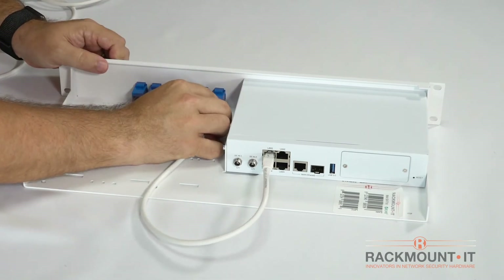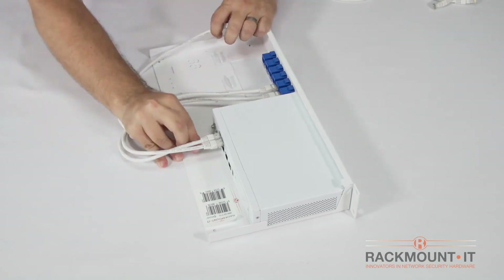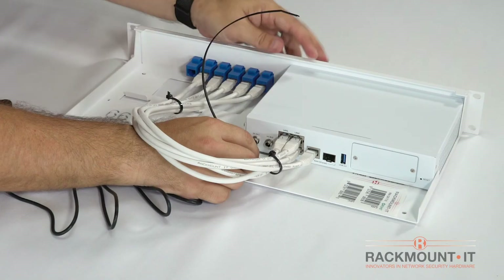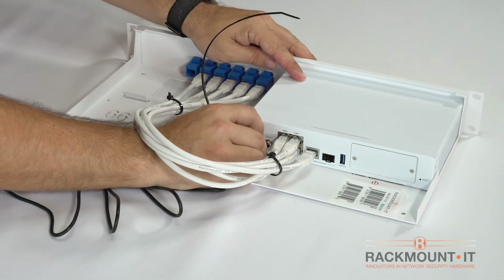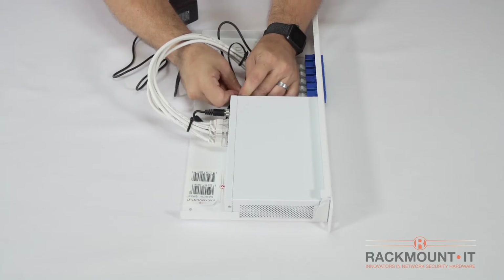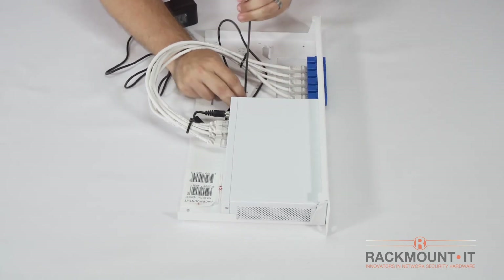Connect the cables from your Sophos to the connectors on the rackmount kit. You can place up to two power supplies on the rack and tie them down with the provided tie wraps. Be sure to tie the excess length of the power cable down with one of the tie wraps each.